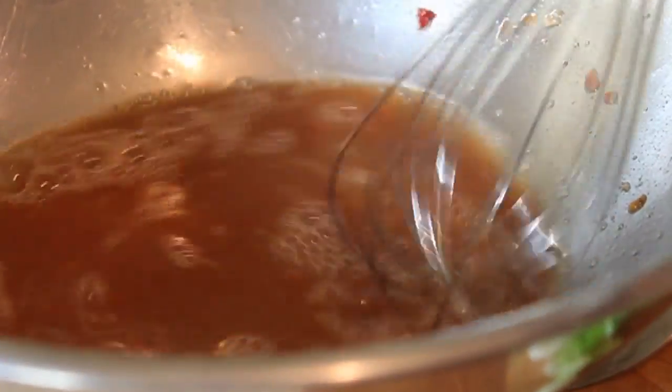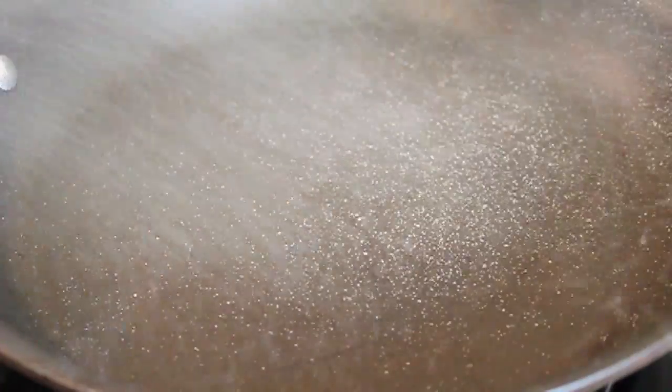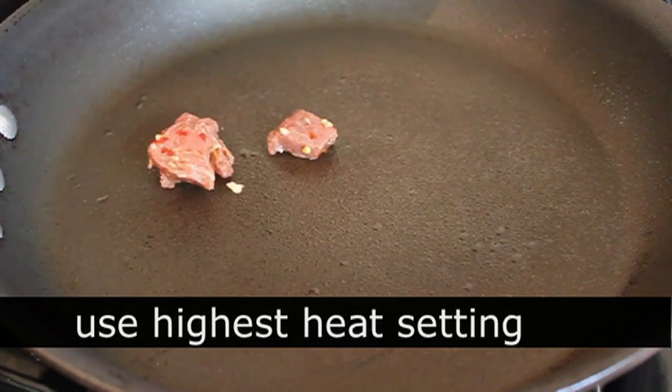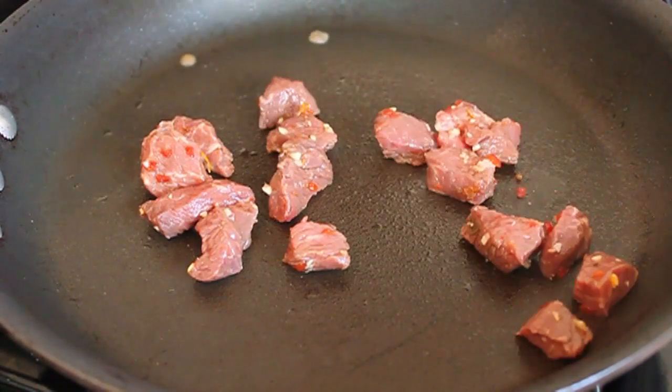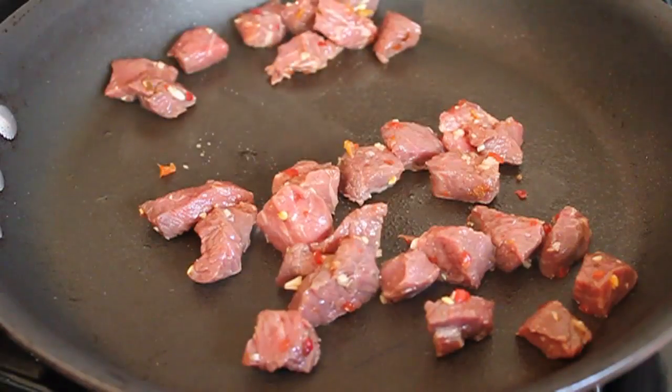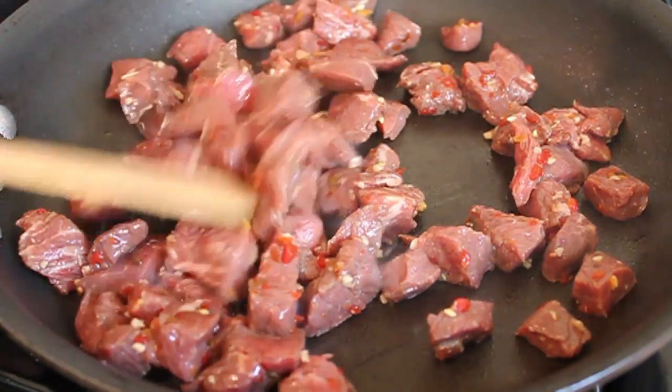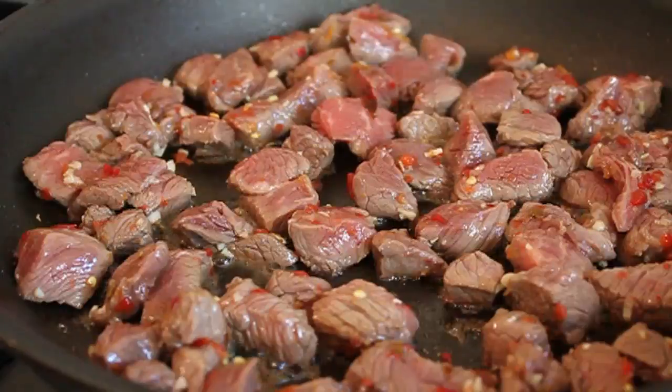Give that a whisk until it dissolves and set it aside until needed. Now over to the stove — I'm putting my skillet on high heat and giving it a little spritz of vegetable oil. This is a very low-fat version of the deep-fried takeout orange zest beef. Once it's really hot, I'm throwing the beef in and we're not going to do anything for one minute.